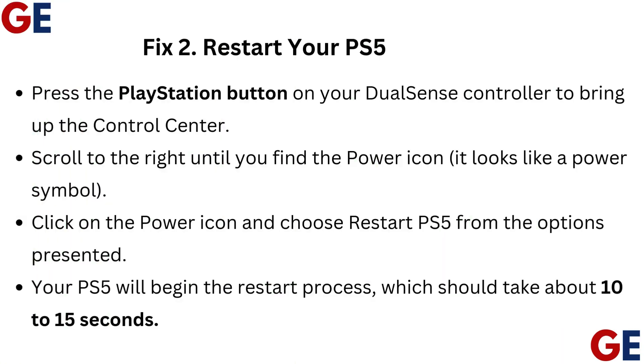Fix 2: Restart your PS5. Press the PlayStation button on your DualSense controller to bring up the control center. Scroll to the right until you find the power icon — it looks like a power symbol. Click on the power icon and choose Restart PS5 from the options presented. Your PS5 will begin the restart process, which should take about 10 to 15 seconds.